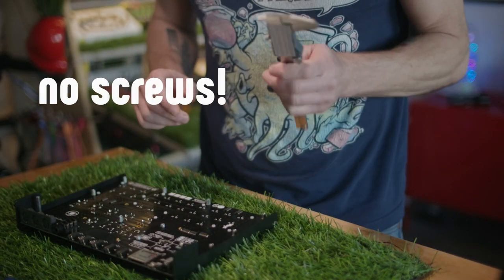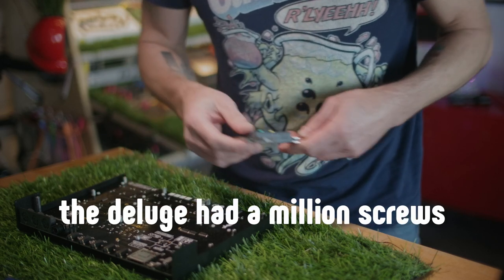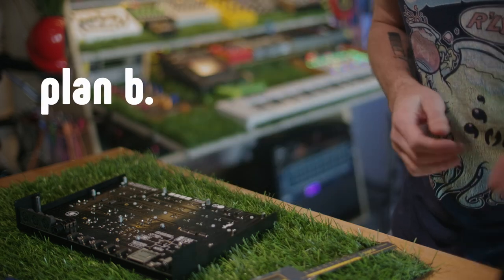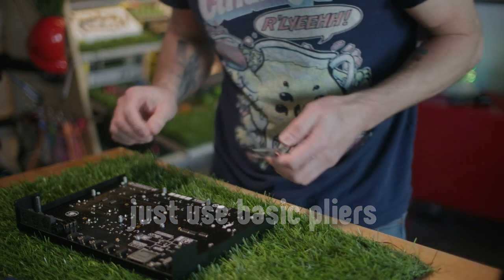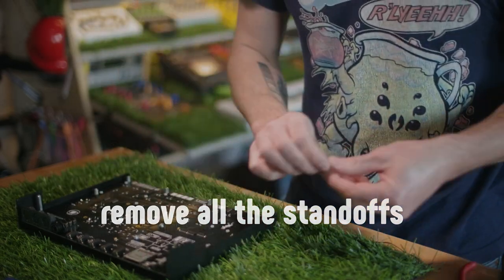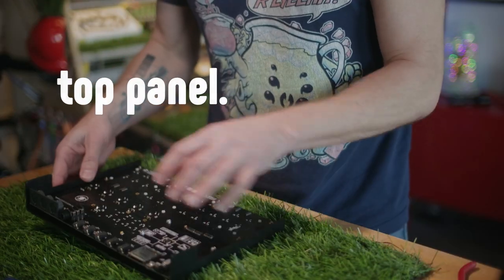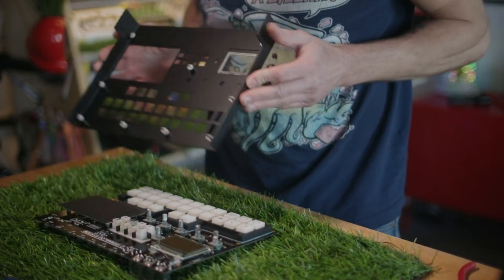So this is a bit of a problem because the standoffs are five millimeters and I actually looked and I don't have a five millimeter wrench — I have five points. So plan B is going to be this instead and we're just going to manually take them off and be very careful — do not touch any traces. Or if you're not like me, you're going to have the correct hex wrench and it's going to be fine. So now we can flip the unit over and remove it.